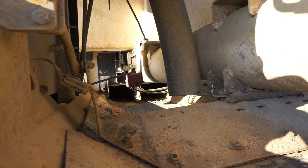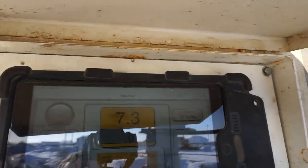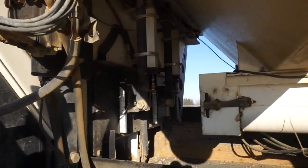So the aggregate comes down this conveyor here. I can use my iPad here and look at what the mix design is, and I can set the mix design right here.